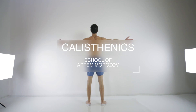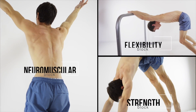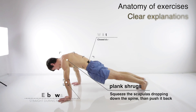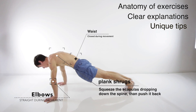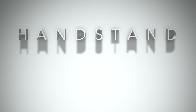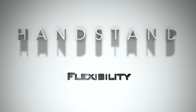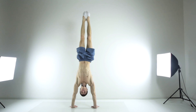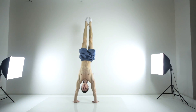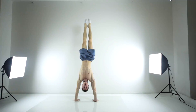Thank you for joining us. Hey guys, it's Calisthenic School here and today we'll talk about handstand. The first block will be about stretching in handstand, and we'll look at some exercises with weights in pairs and other exercises with your own body weight for stretching.